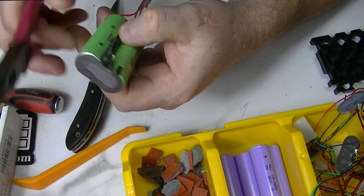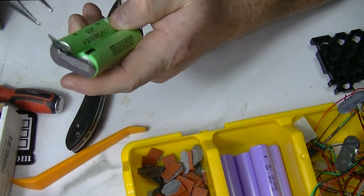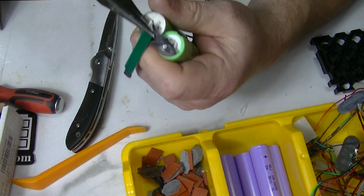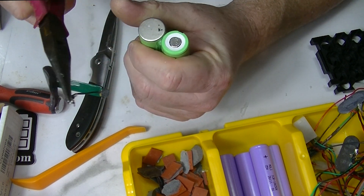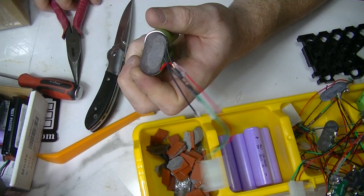Then I'm just flipping these around, taking my pliers and just clawing that up, ripping that up. The BMS is underneath here, underneath this thing.